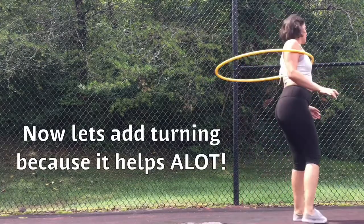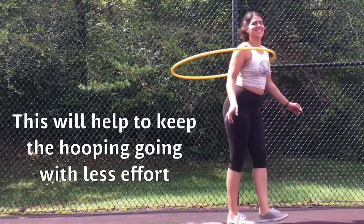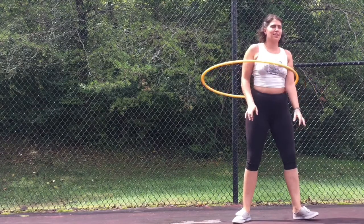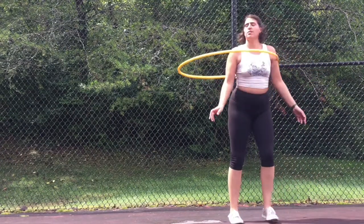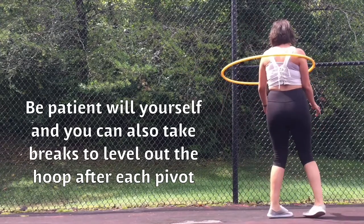Now let's add turning, because it helps a lot. This will help to keep the hooping going with less effort. Left spinners pivot left, right spinners pivot right. First, move your foot in the direction you want to go. The opposite foot will either match or be the guide as well. Be patient with yourself — you can also take breaks to level out the hoop after each pivot.